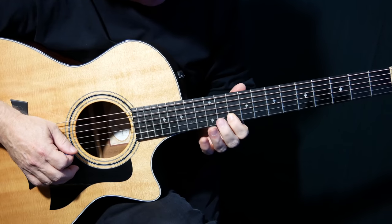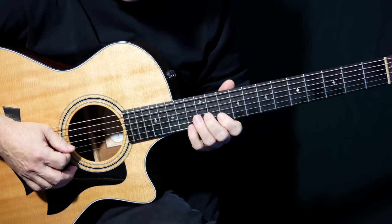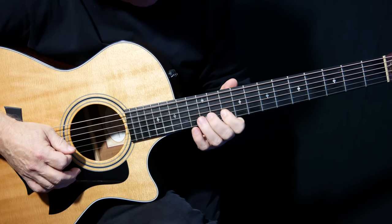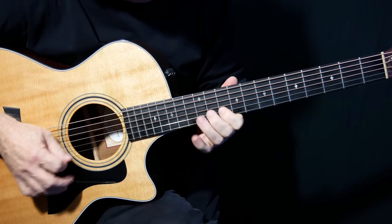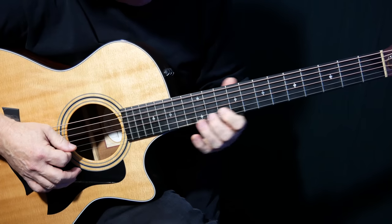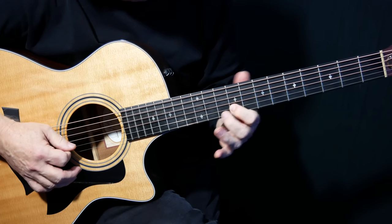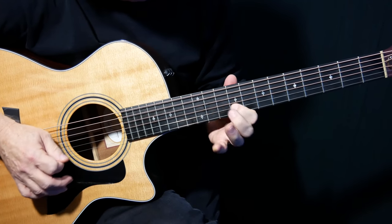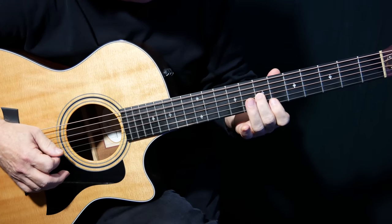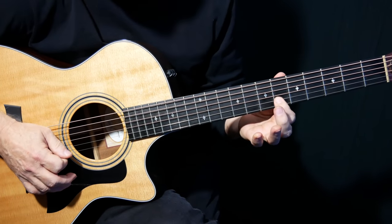Now we're going to come up here to the 10th fret and the 13th. So that's that really cool chromatic lick — just hammering on, pulling off. Just twice, right? At 13 to 10, and then 9 to 10. That's that little interplay between the minor third and the major third.